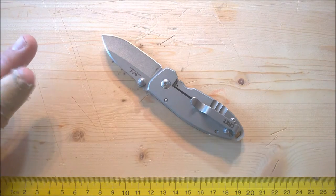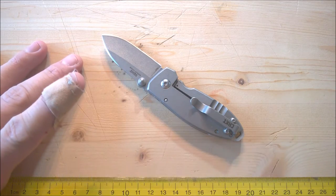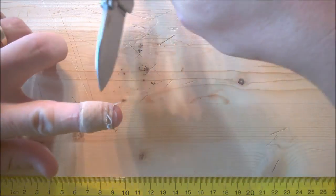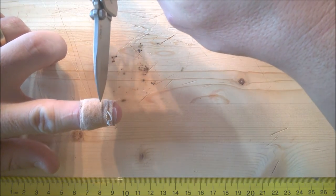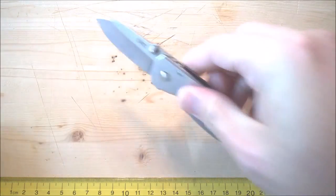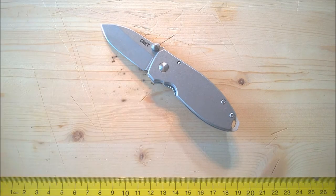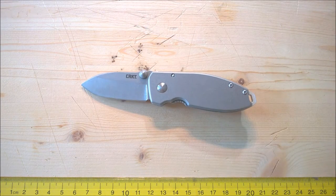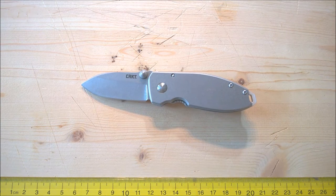All right, first things first. Before you get too concerned — yes, I cut my finger. Just a gentle little slice right there. Not with this knife. I was goofing off while watching Netflix last night. Silly me. Okay, let's get on with this knife.